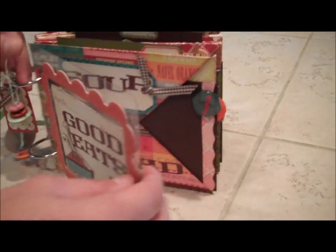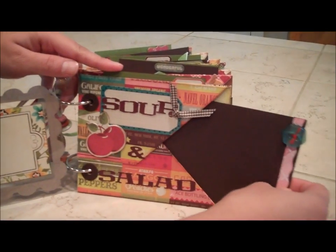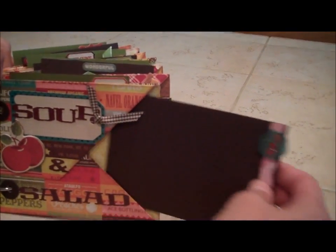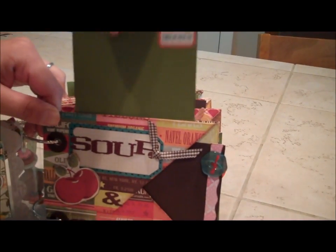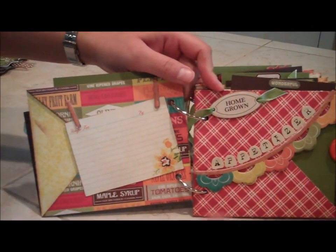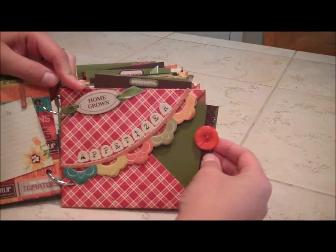We're going to kind of go through this and show you what it looks like. Each one of the pages is a hand-folded pocket, so you can see how each pocket is folded — it's got space on the side and on the top to put your recipes. It makes a pocket on the front and the back, and we use lots of their really cute embellishments.